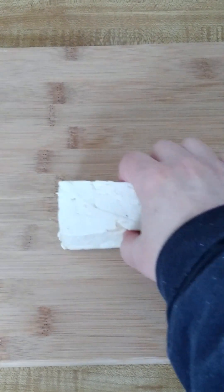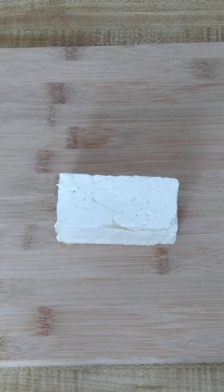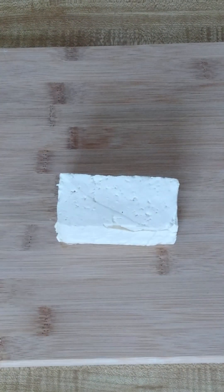Hi, today I'm going to make baked tofu. So first I'm going to get a block of tofu — that's about six ounces — and then I'm going to cut that up into little pieces.